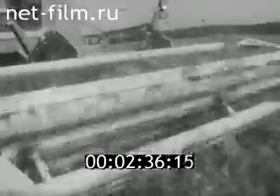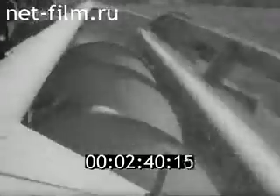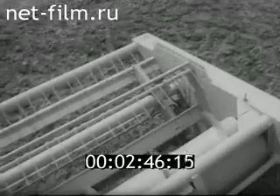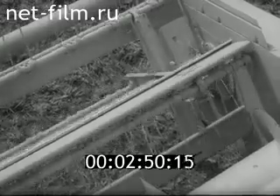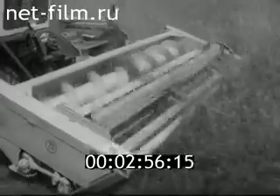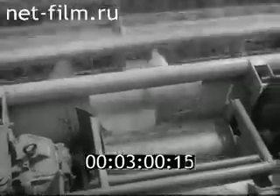Жатка для уборки трав скашивает тонкостебельные культуры высотой до полутора метров. Она состоит из рамы, шнека, четырёхлопастного грабельного мотовила, режущего аппарата и механизма передач. При скашивании растения срезаются и мотовилом подаются к шнеку.